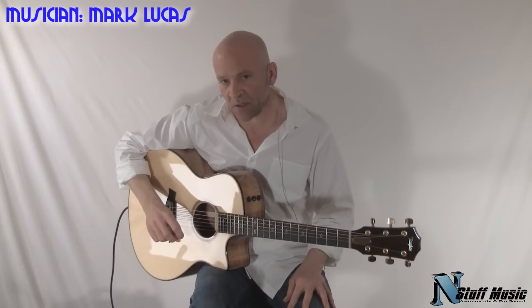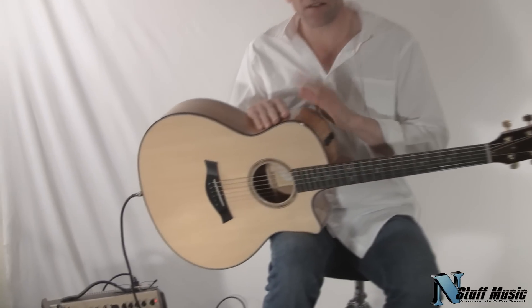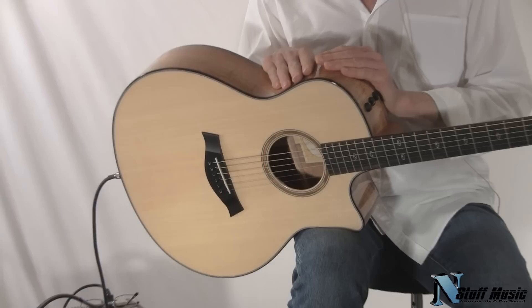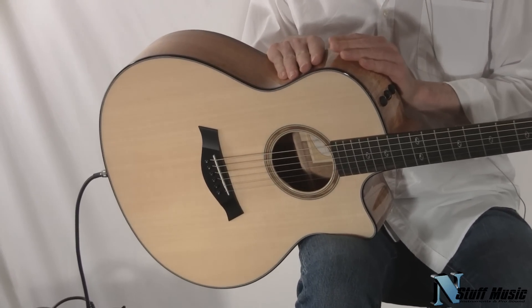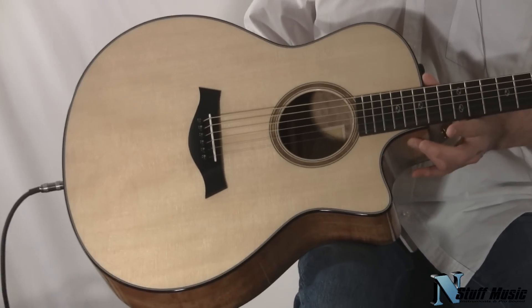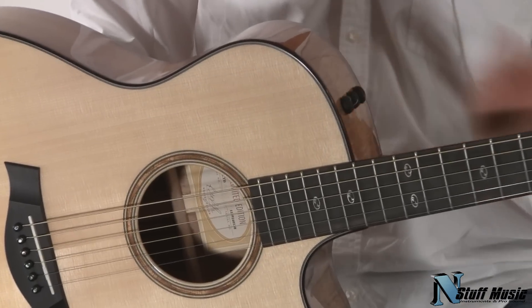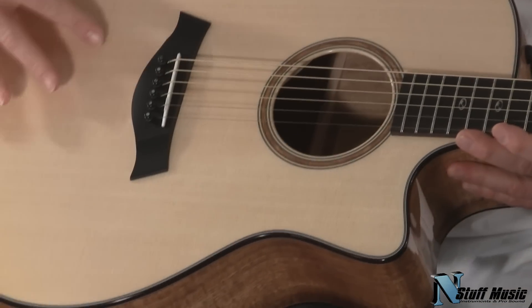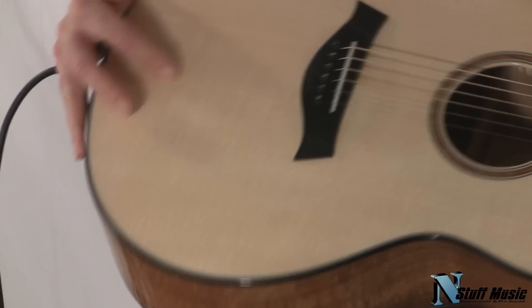Hi there, I'm Mark with nstuffmusic.com and today we're going to be doing a demo of a limited edition Taylor guitar for fall 2010. This is called the 516 CE model. It's a Grand Symphony body shape, cutaway, has a Fishman preamp on it. The top is Sitka spruce, very, very tightly grained Sitka spruce.